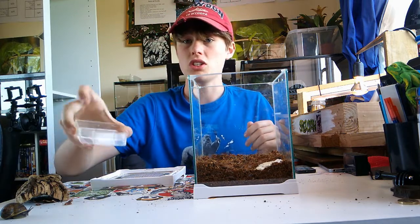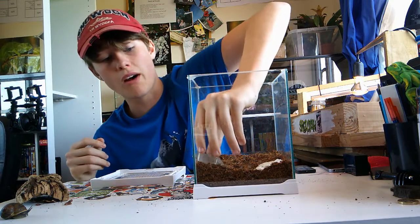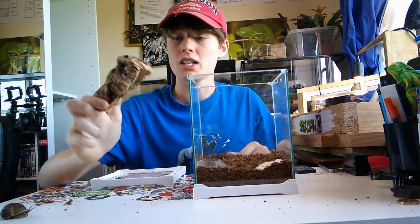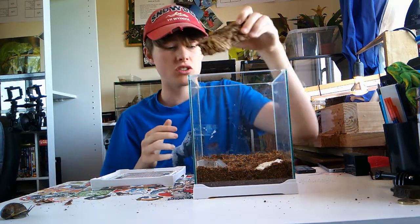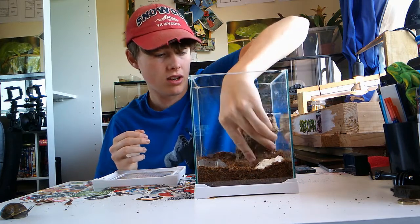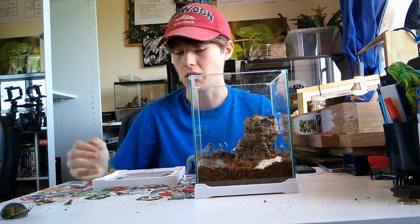I'll put the cuttlefish bone right there. Now I've got a little water dish — just a water dish, nothing more to say about that. And I've got this nice bit of cork bark for some different terrain. I'll put that right there — nice and sturdy. That's for him to climb on and he can also hide in it as well.